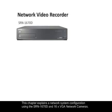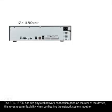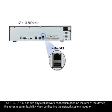This chapter explains a network system configuration using the SRN1670D and a 16x VGA network camera load. The SRN1670D has two physical network connection ports on the rear of the device.